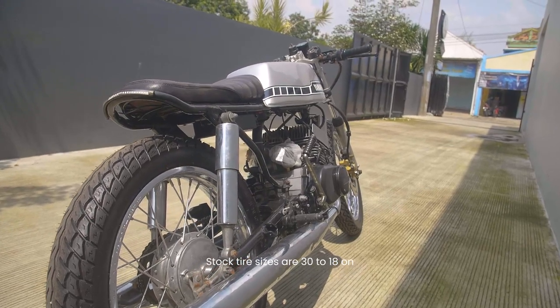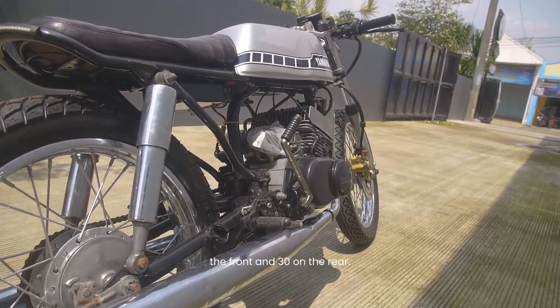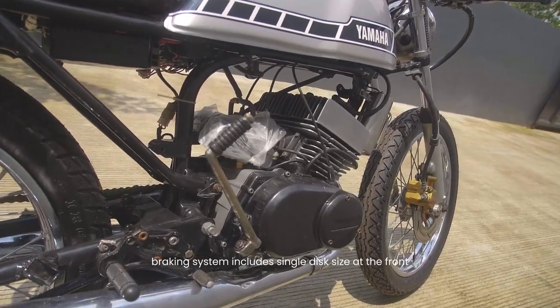Stock tire sizes are 3.00-18 on the front and 3.00-18 on the rear. As for stopping power, the Yamaha RX125 braking system includes a single disc at the front and an expanding brake at the back.